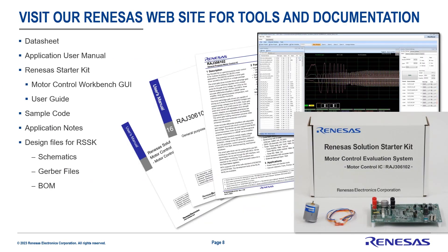This concludes our video. For more information, please visit our website to access our tools as well as our documentation. And if you're interested in our sensorless technology, please contact your local distributor that represents Renesas Electronics. Thank you very much for your time.